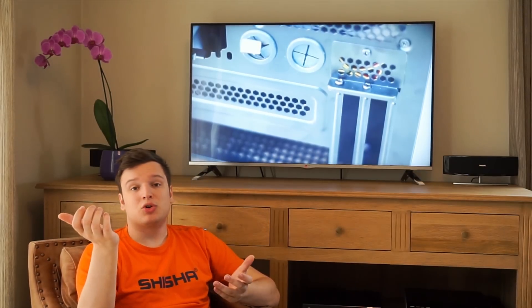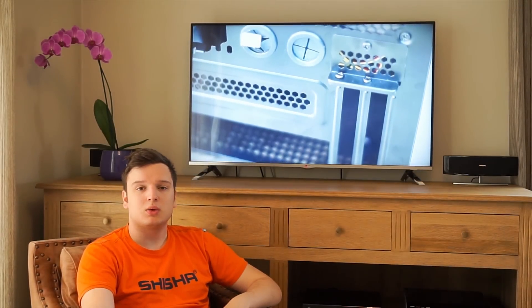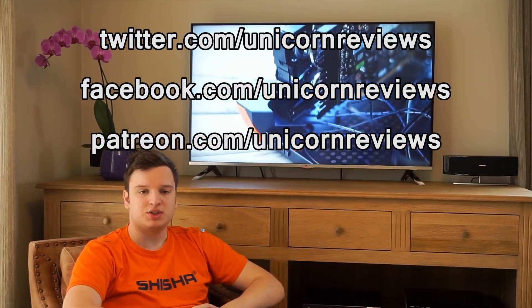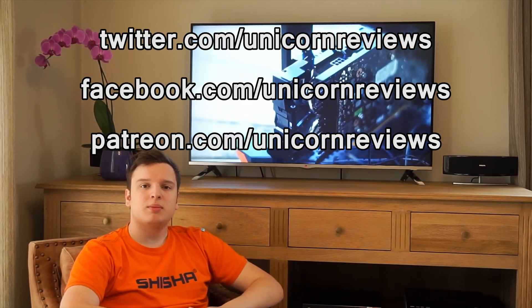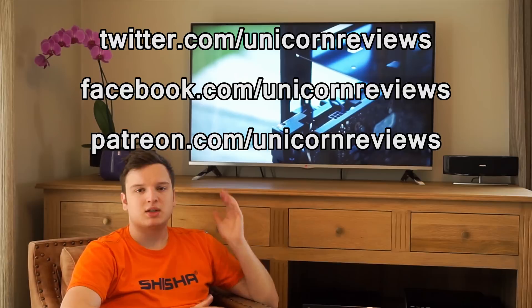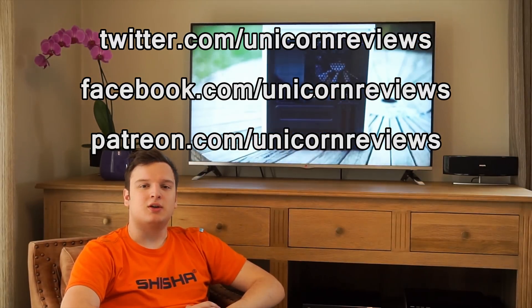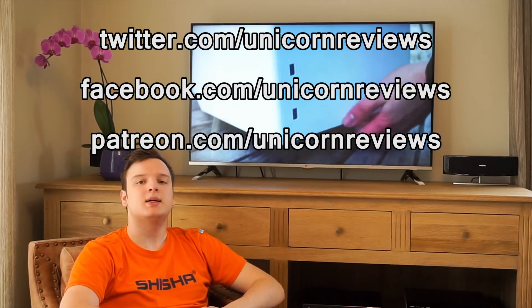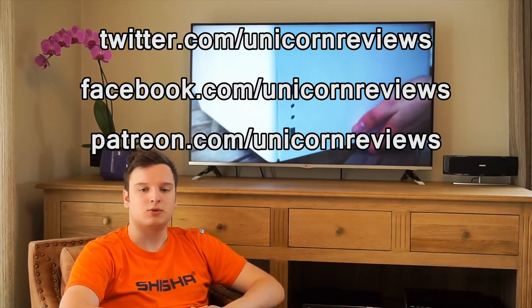Anyway guys, thank you very much for watching. If you like the video press the like button — I know it's a very short one compared to my way too long other ones. If you dislike it, press that dislike button and you'll make me very sad. You can subscribe, you can share, follow me on Twitter and Facebook, and support me on Patreon so I can buy more things and tell you how good or rubbish they are. Thank you very much for watching.